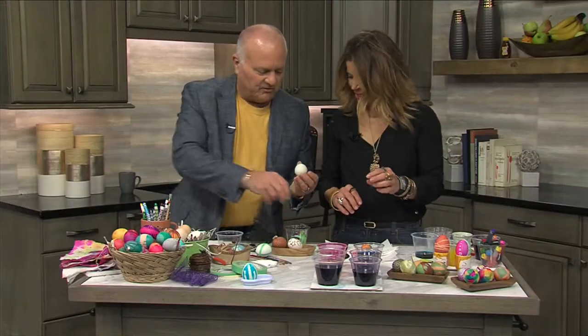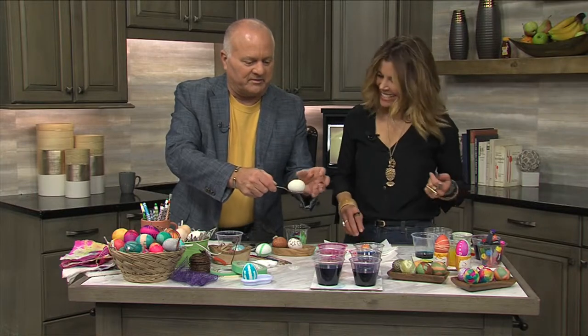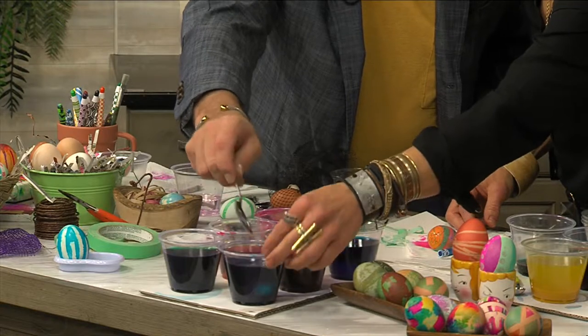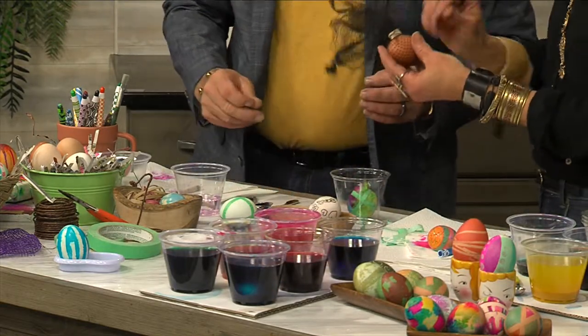You drew with the white crayon — it's invisible on the egg, you can't see it. Perfect! Now pick a color. The front one — yeah, that's a great little aqua color. So we'll leave that in there, and here's another method to create some designs.